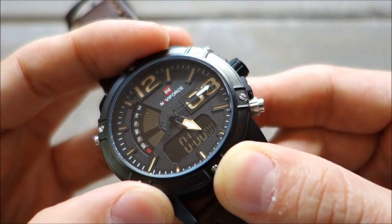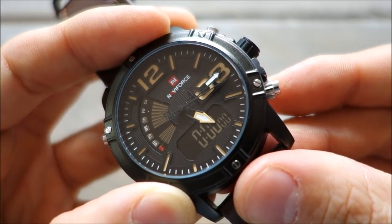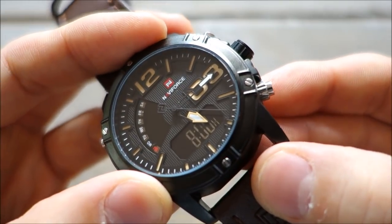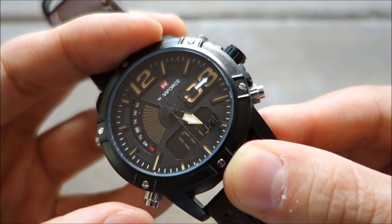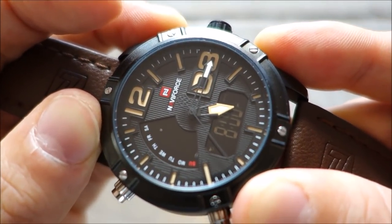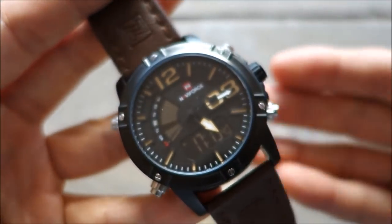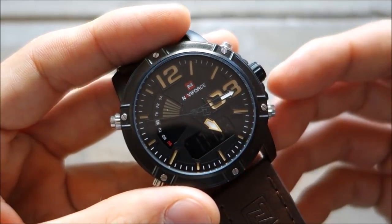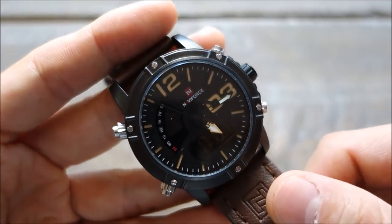Going through the modes: there's a stopwatch — start, stop, reset — with 24-hour and 1/100 second display. There is also an alarm, currently set at 8 a.m. Otherwise it's a mode setting for the time. The alarm sounds pretty basic, probably very similar to a lot of Casios I've used. You can use it to remind yourself of something, but it may have trouble waking you up from sleep — I wouldn't use it as a wake-from-sleep alarm.